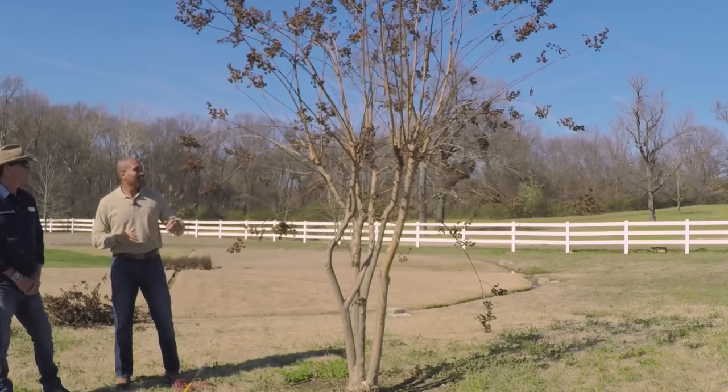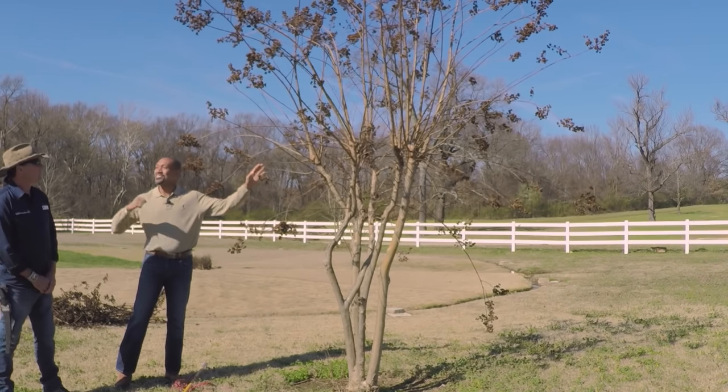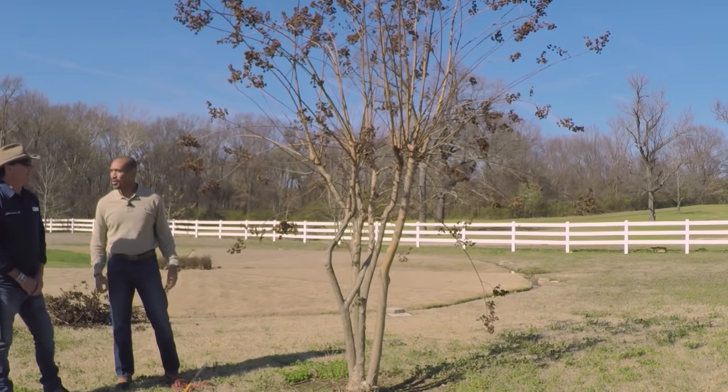We're out at the Agri-Center. I have Wes Hopper, Certified Arborist here. And Wes, we're going to stop the chop. Stop the chop — I like it. We're going to stop the chop.